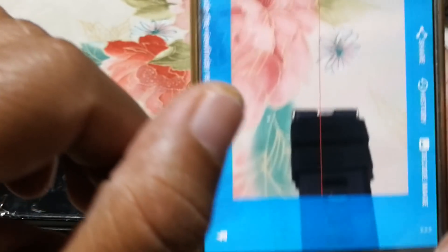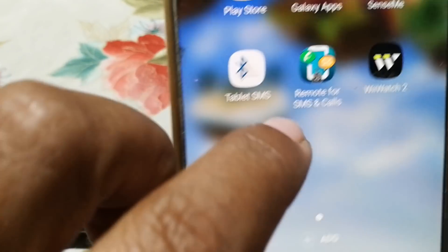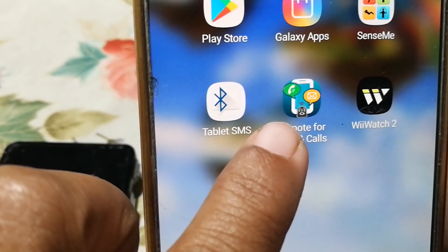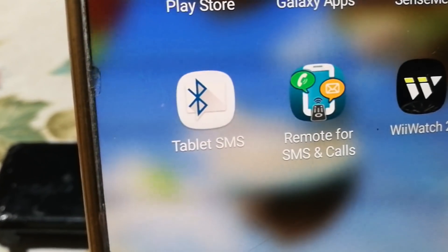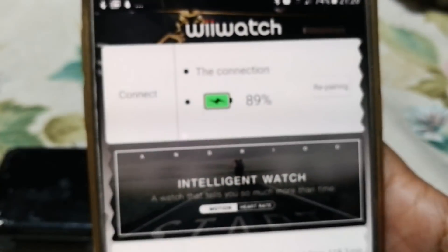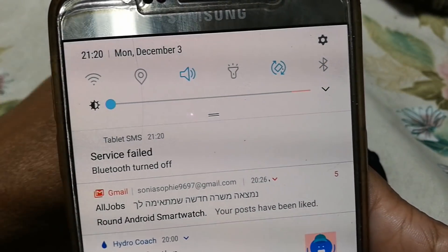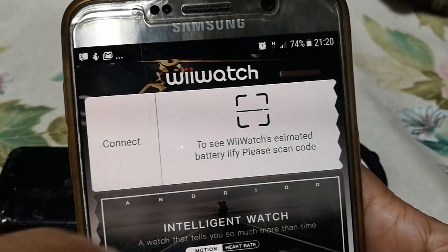As I said, I've already downloaded it, so let's go to the app. I'm going to talk about this app, but not now — now it's the WeWatch. Okay, repairing. I have to disconnect to show you again. Okay, I disconnected — repairing.